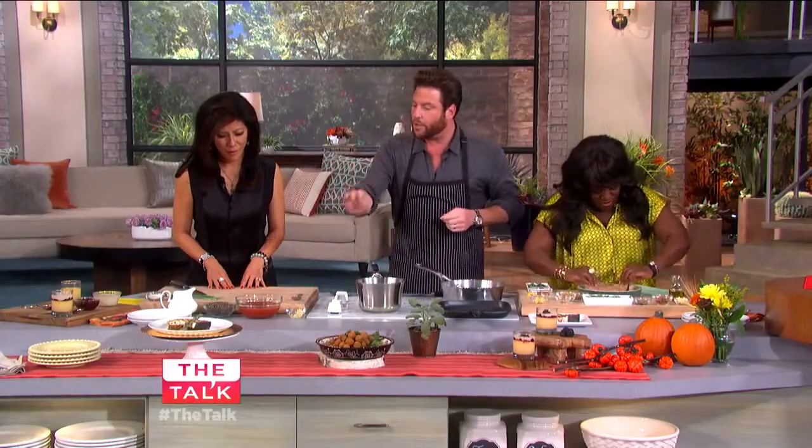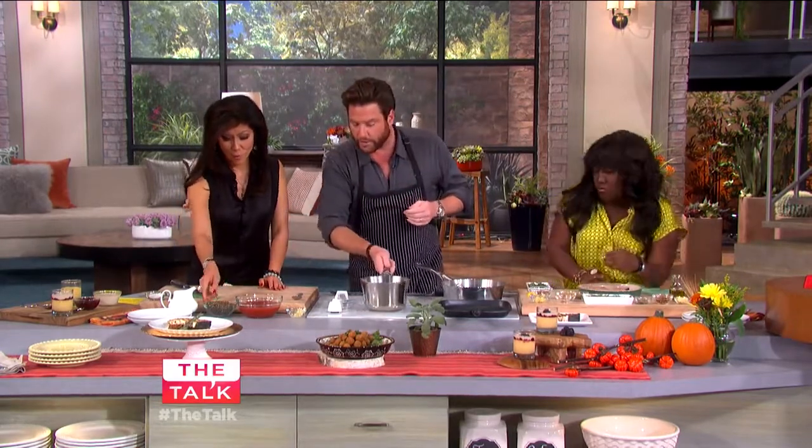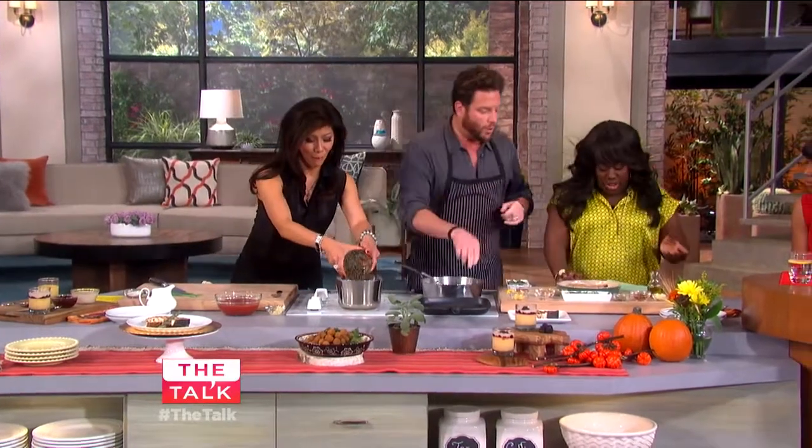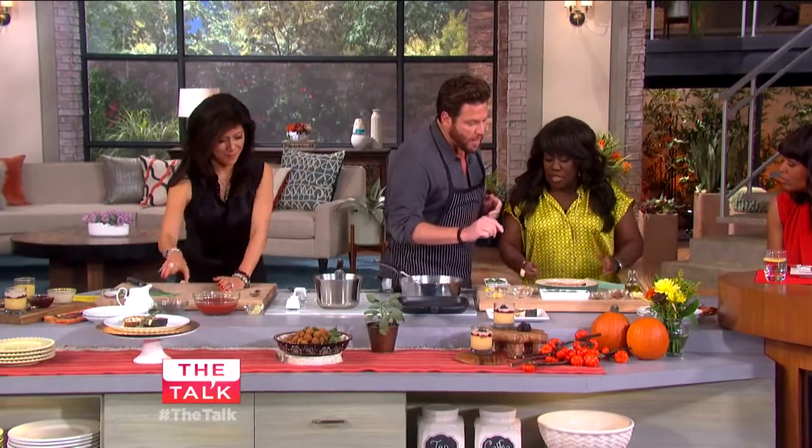I'm going to add the lentils. What I did is I took these lentils and I cooked them about 80% of the way, and you can add them right inside — just pour it right in. Why are we grilling and poaching it? What is happening here?